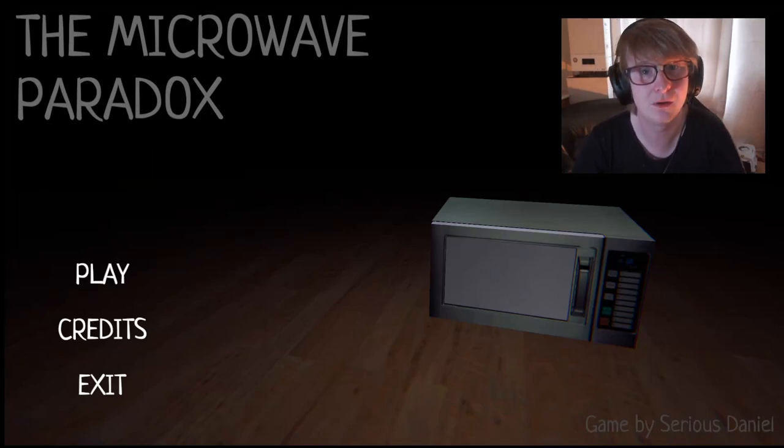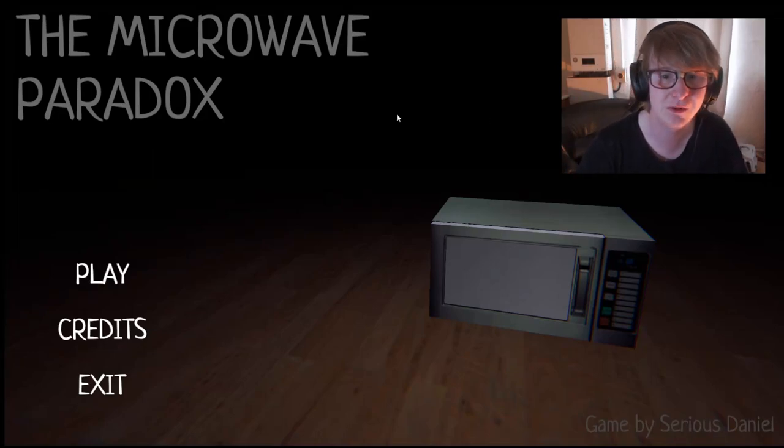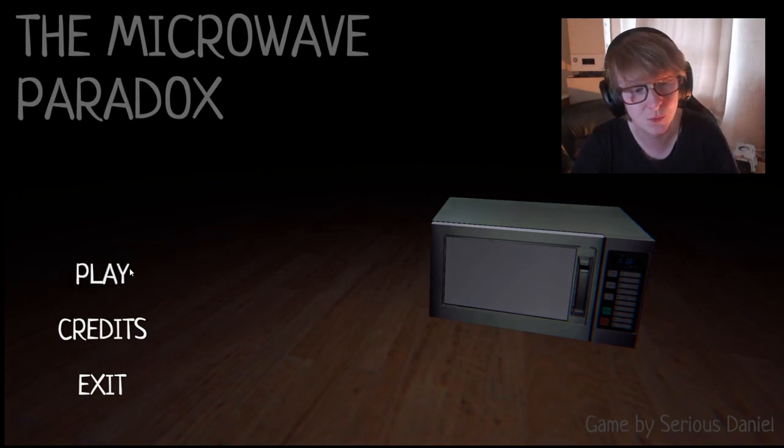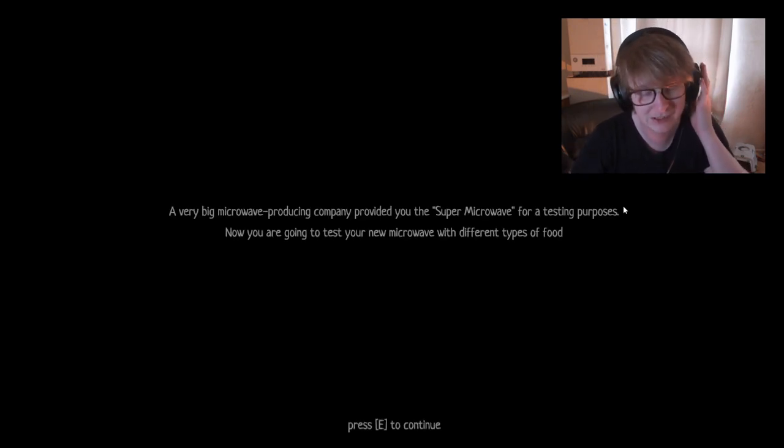Hello everybody and welcome to a game called The Microwave Paradox. It's only a little short game, but it's to get back into the swing of things. I don't know anything about the game but we'll just jump in and find out what The Microwave Paradox is all about.